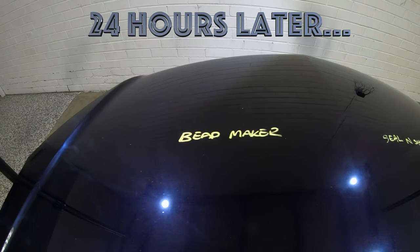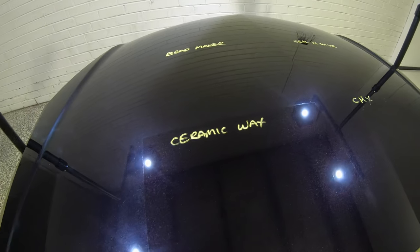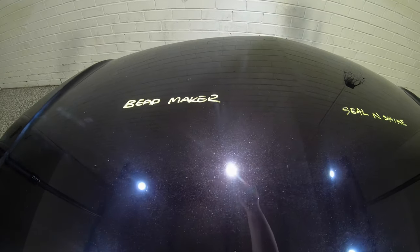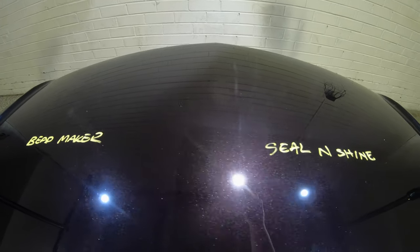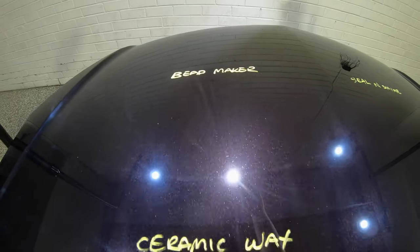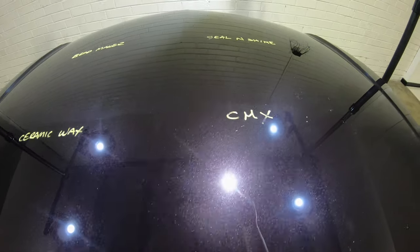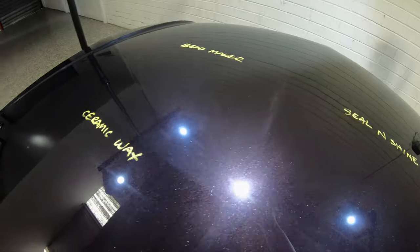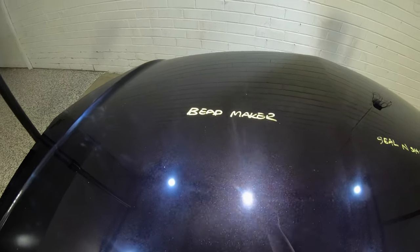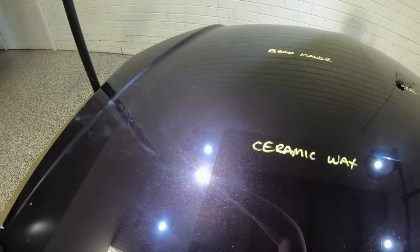There is a clear winner here that has been able to seriously fill a lot of that haze and add quite a bit of gloss and depth to the finish, which is Meguiar's Hybrid Ceramic Wax. Even from a distance, Hybrid Ceramic Wax is really a couple of steps ahead of the next best, which is Turtle Wax Seal and Shine in second place. There are also a few more steps down to third place, which goes to Mother's CMX. Last place is pretty obviously taken by P&S Beadmaker — I'm honestly struggling to see much improvement over bare paint at all.